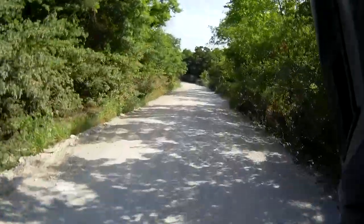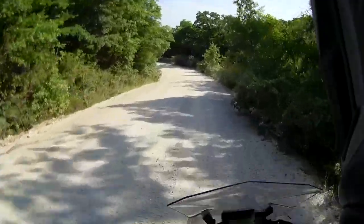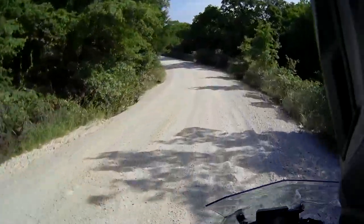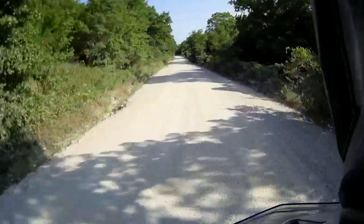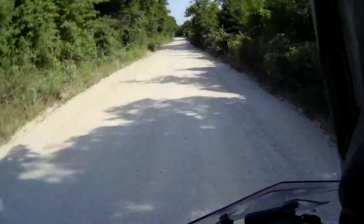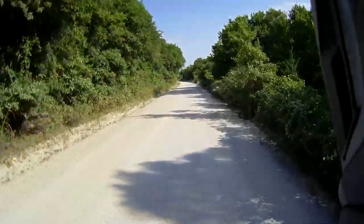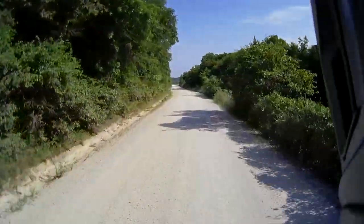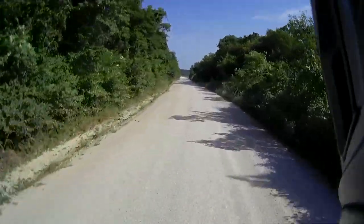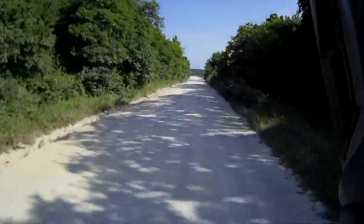The terrain is getting a little interesting now — going downhill. Move your body, keep your body floating. Nice hard-packed gravel. Nice, nice, nice.